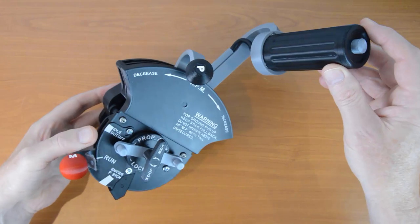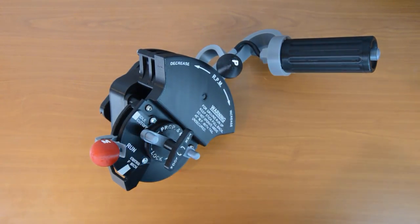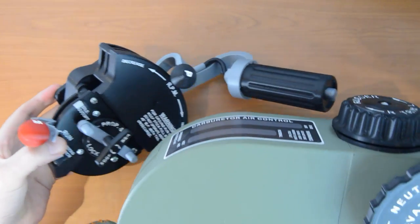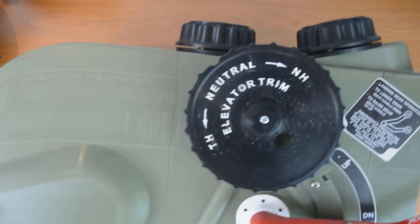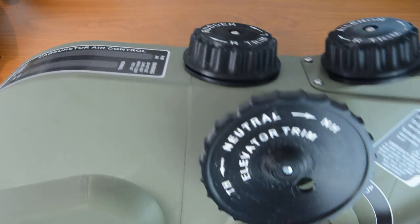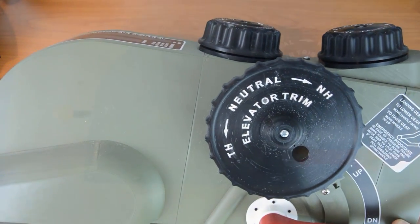Of course, this P51D throttle matches perfectly with the P51D pedestal. I can't get all this in the camera at once — I just have to move it around. You've got all your trim wheels, you've got your gear lever, you've got your flaps lever — everything is here.